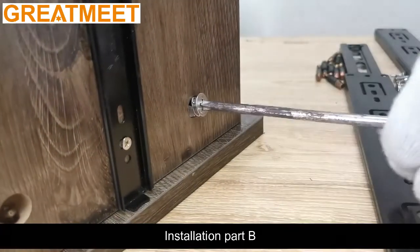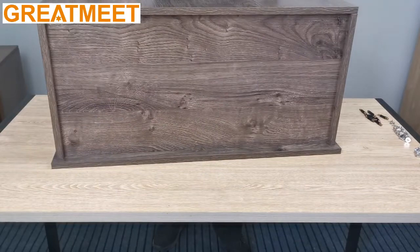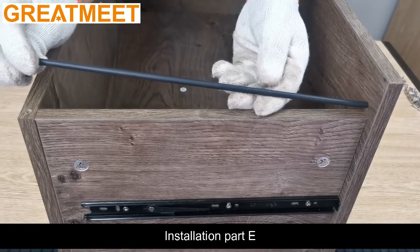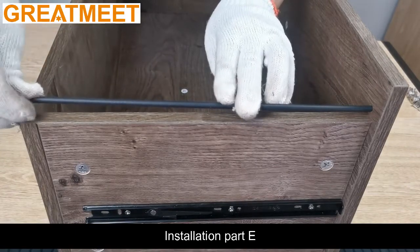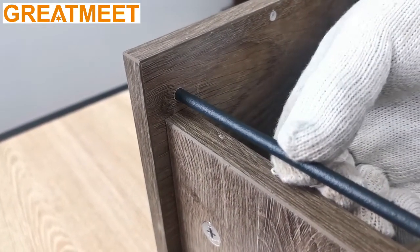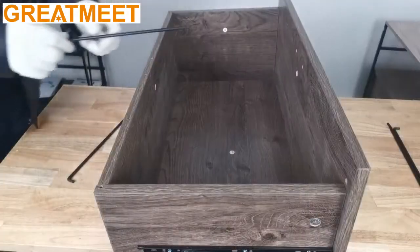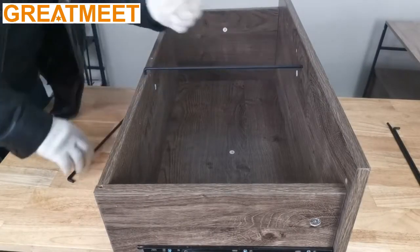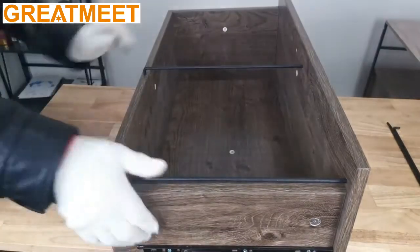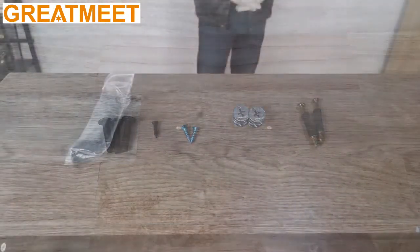Installation Part 15. Installation Part 16. Select Part C. Install Part F on 7.